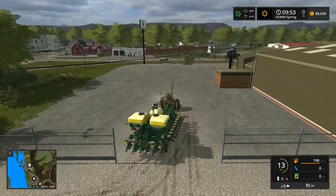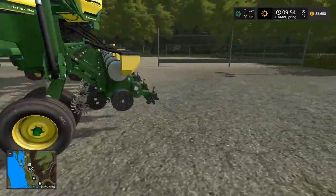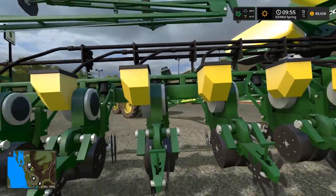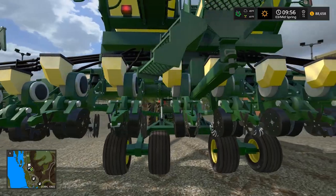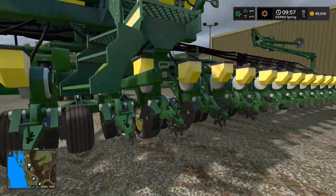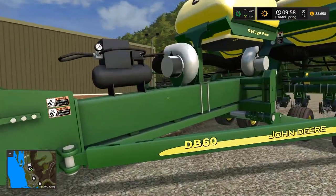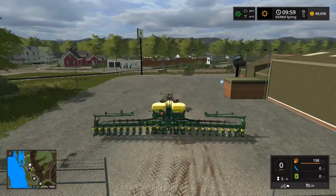We're hooked up — the 7010 sat back a little bit. Look how dirty it is! It is a lot of weight. We gotta unfold it — I gotta see what it looks like. One, two, three... yeah it's twelve rows, the middle bar is right here. We could also pull an anhydrous tank with it. This is a sweet mod, I love it.